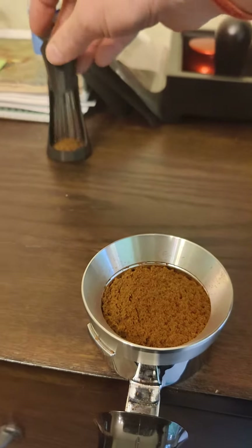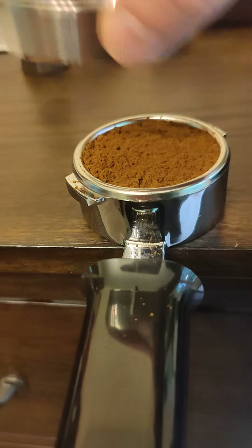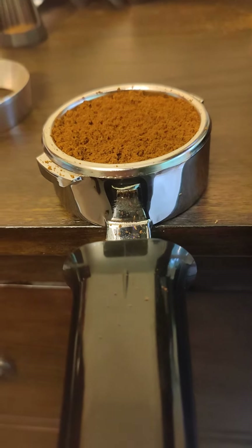Sorry if I don't stay in the center of the focus here very well. I'm going to hope not to dump my portafilter since I have it just on the edge of my counter.